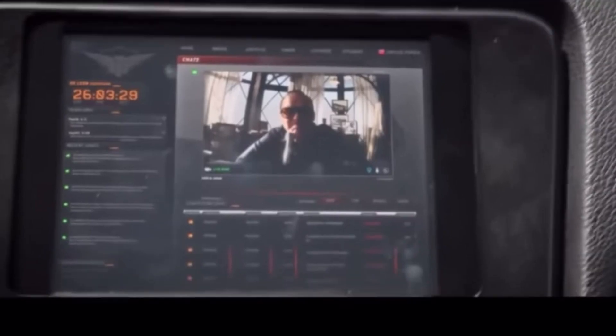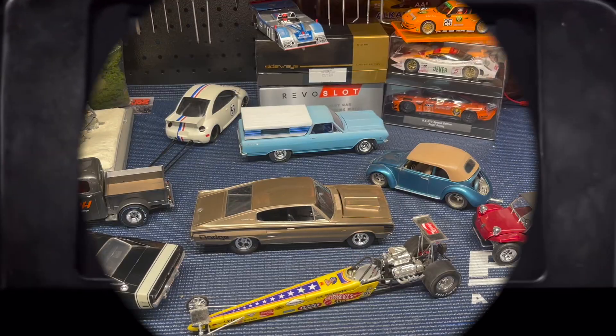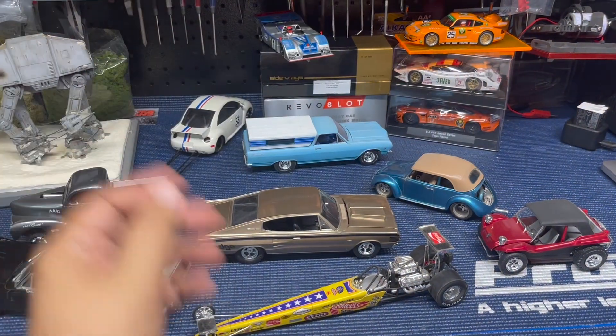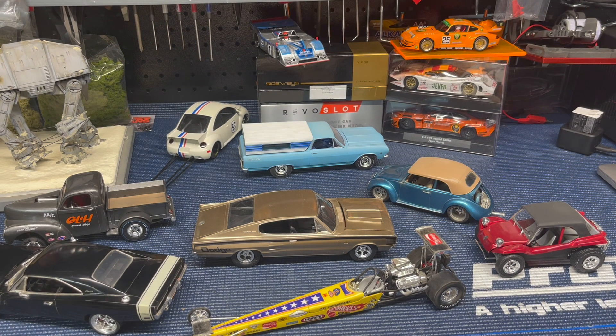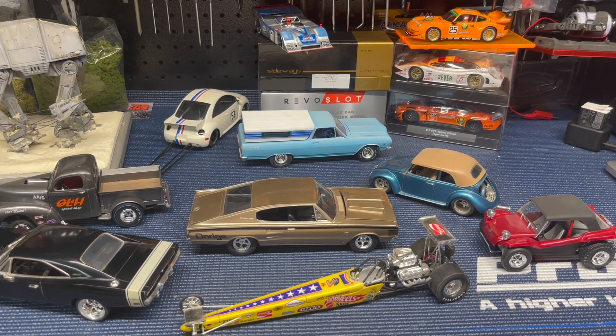Born to run, baby. Born to run. Welcome to the DeLeon. Well, hello, slot car fans. This is Rob DeLeon with the DeLeon Slot Car Raceway. Today I wanted to do something a little bit different — I wanted to show you some of the modeling I've been doing over the last couple of years. There are even a couple of models from a few decades ago. I wanted to show you an idea of what I've been doing before I got into the slot car hobby. So let's go into a couple of these and see what we've got.